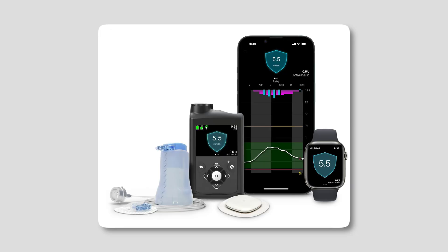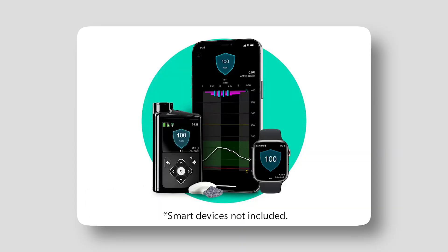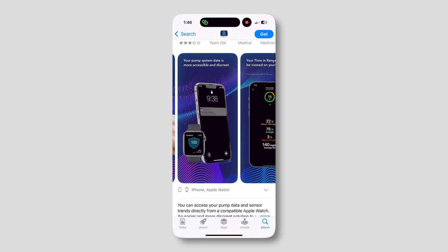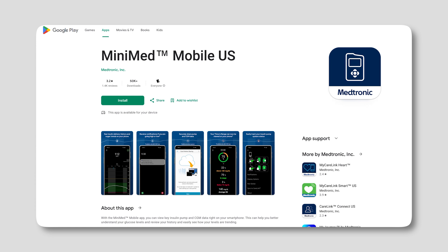Let's start with the first step — just making sure you have the MiniMed pump and you've got a CGM. If you have a MiniMed pump that you also have the app, I believe you can also just have an account online as well. So just make sure you have that.